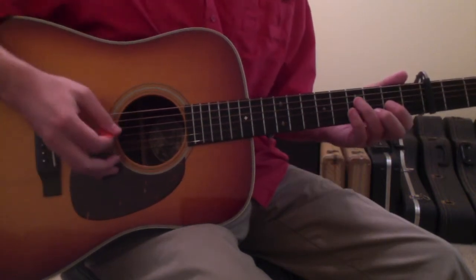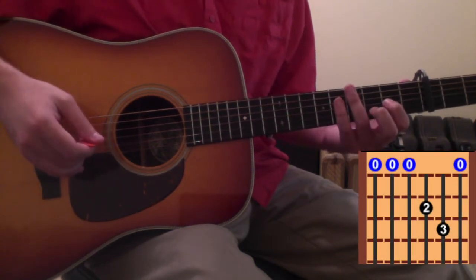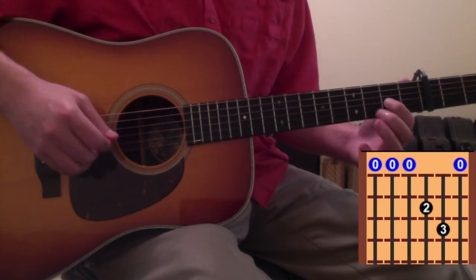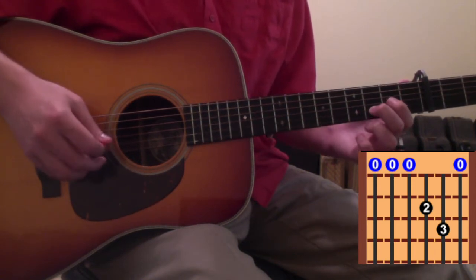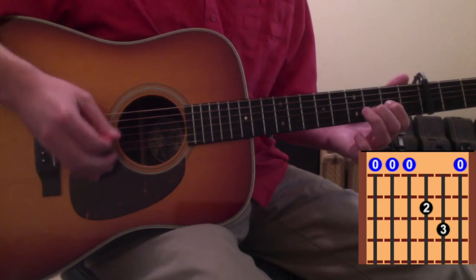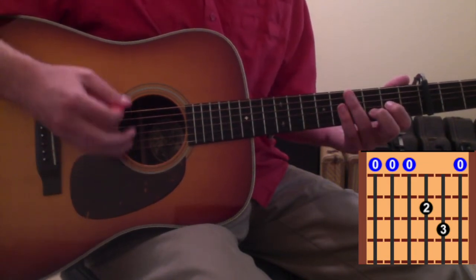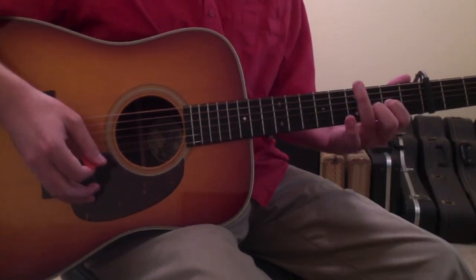The song is going to start off with a D chord. The way that Tyler Childers makes this chord is he puts his 1st finger on the 3rd string 2nd fret and his 2nd finger on the 2nd string 3rd fret. You can leave the 1st string open because that's also a D, or a relative D. You'll strike that chord — it kind of hits as a chuck hit, like a 1-2 or 1-and.